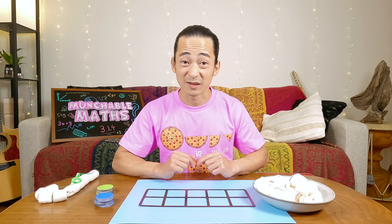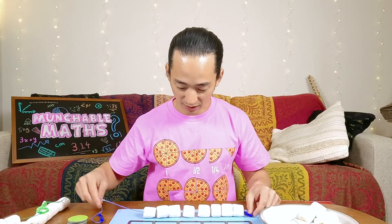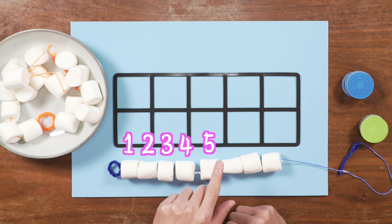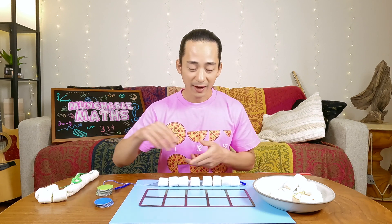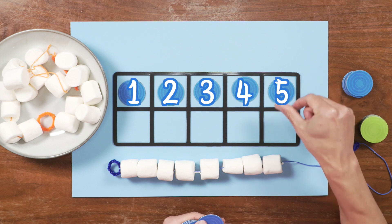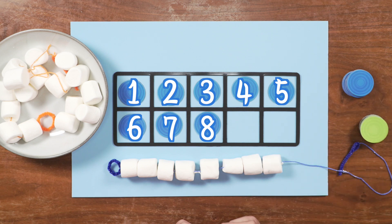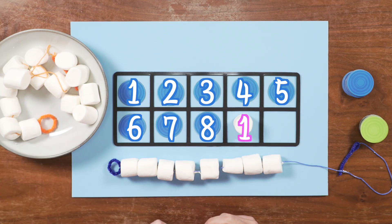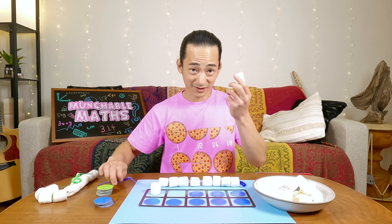Let's finish off the rest of these marshmallow necklaces. This one has a lot. So I think we need to start by counting how many marshmallows we have. One, two, three, four, five, six, seven, eight. We have eight marshmallows. So let's put down eight counters: one, two, three, four, five, six, seven, eight. How many more do we need to make 10? Count the empty boxes. One, two. Eight and two make 10.